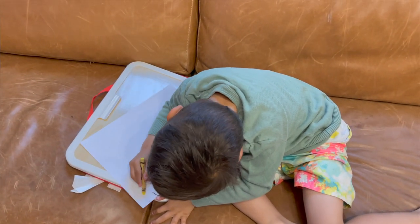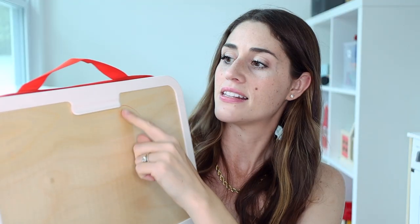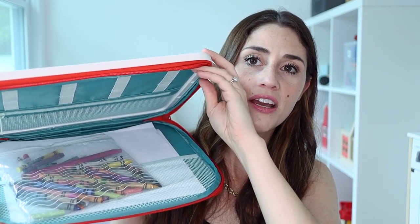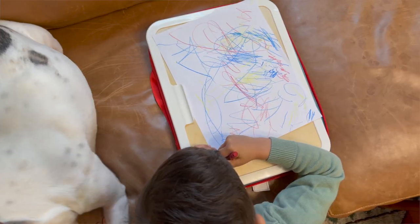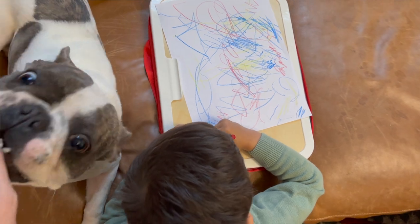One of my favorite toy-type products from Ikea is this little travel art case. It's got a little carrying handle, a clip so you can clip a piece of paper into it, and it just zips right open. You can store all of your paper in there, your crayons in there — it's padded on one side so it can sit right on their lap. The hook holds the paper in so it's not going to come out. I think this is a great find from Ikea.